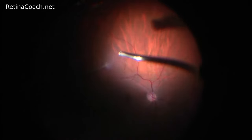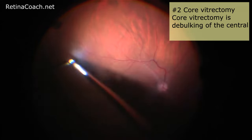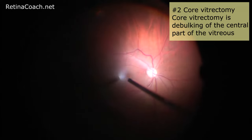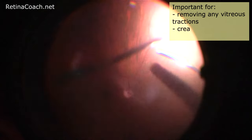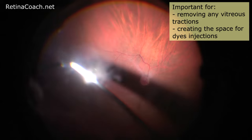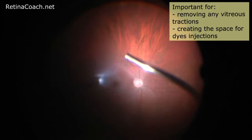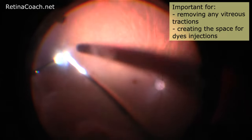The next step of retinal detachment repair is core vitrectomy — a debulking of the central part of the vitreous. This step is important for removing any vitreous tractions on the retina, allowing safe instrument insertion during surgery and creating space for dye injections.